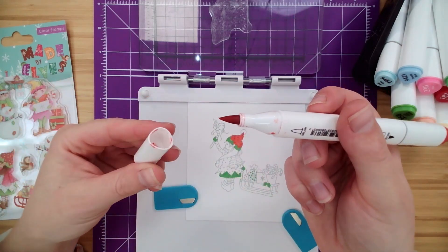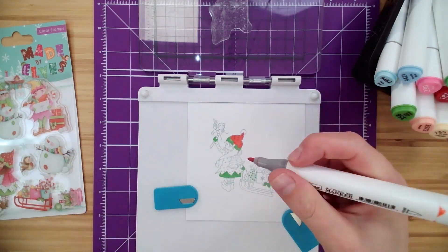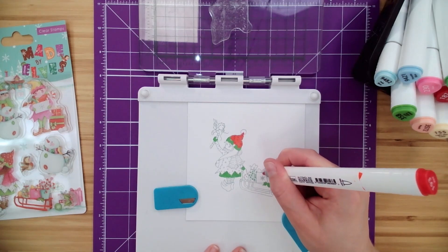These markers — I love them — they've got the brush tip and the fine tip that you can really use to get some of that detail.